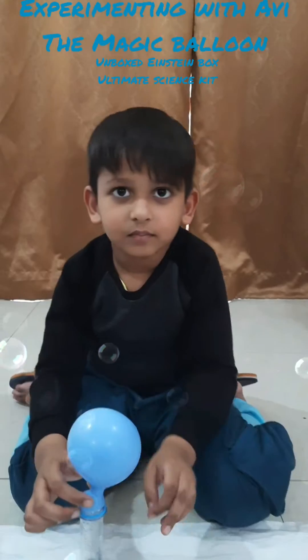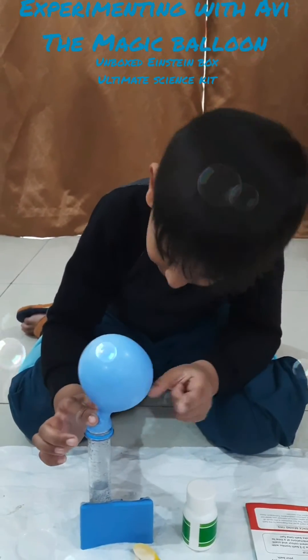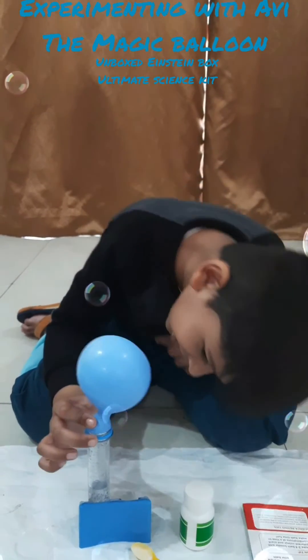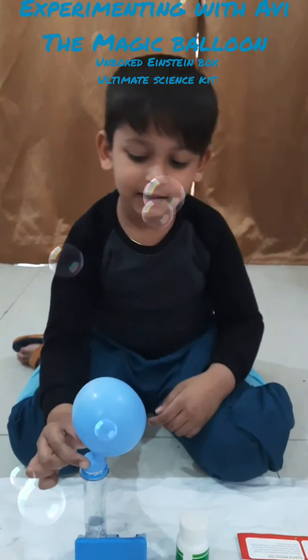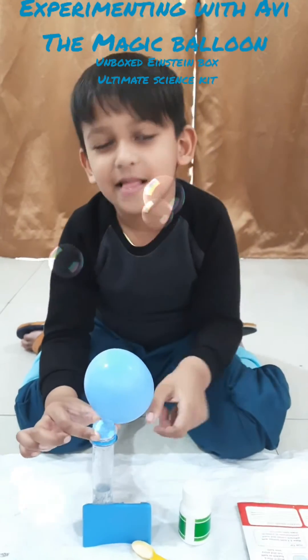So what do you mix to get the carbon dioxide, Avyanathri? When we mix baking soda and vinegar then we get carbon dioxide gas. It is the bad gas for our health.